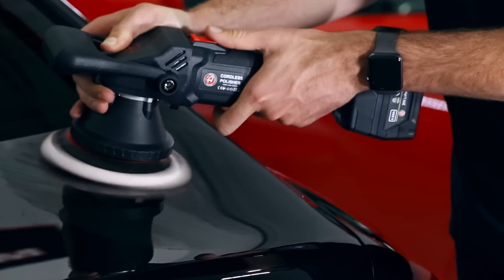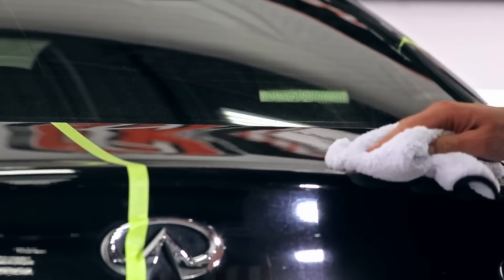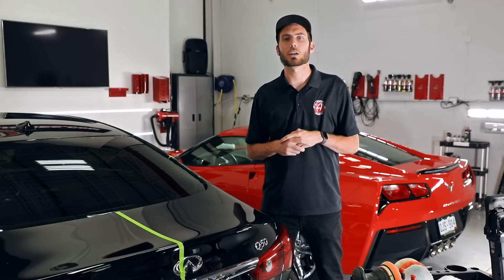If you're the at-home guy, a DIY-er, or a weekend hobbyist, this is definitely a tool you're going to want to keep handy — one that will easily fit in the back of your trunk if you're going to a mobile job site. Like anything at Adam's Polishes, it's 110% guaranteed to blow your mind, and we can't wait for you guys to enjoy this polisher.